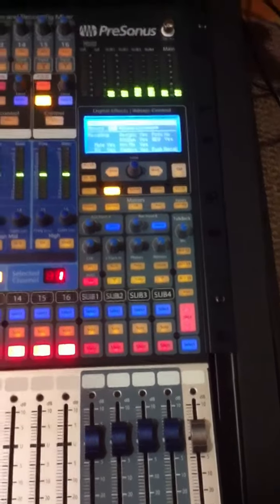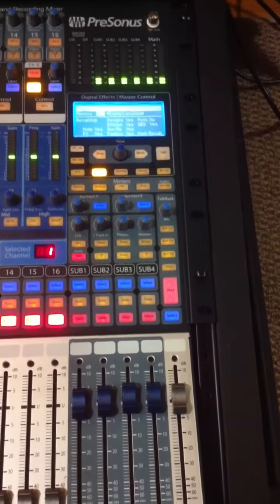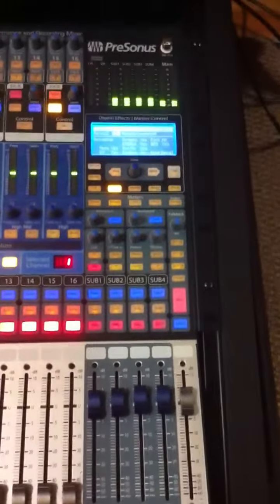I think they changed the power supply. I still have to check the main output voltage to make sure everything's okay, but with the rebooting, the issue seems to be fixed.